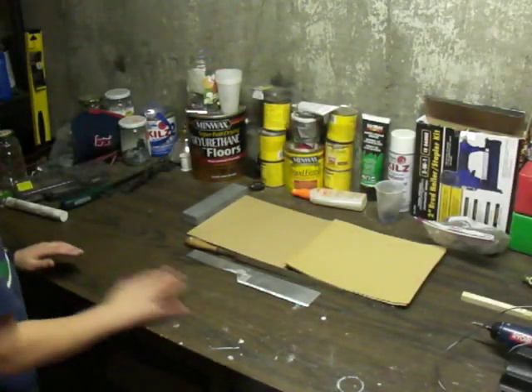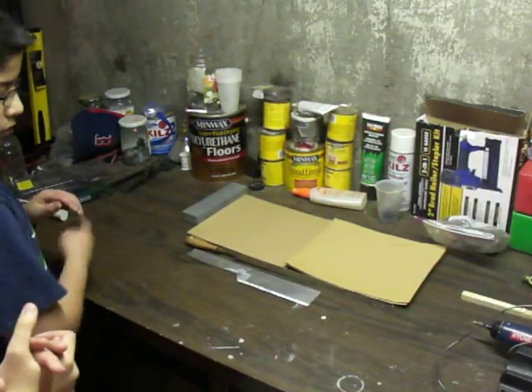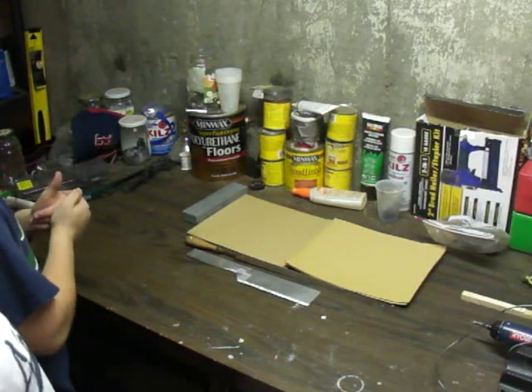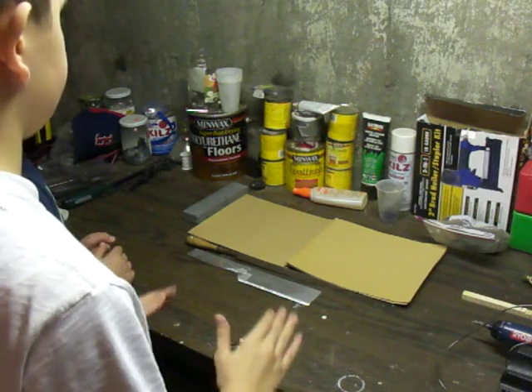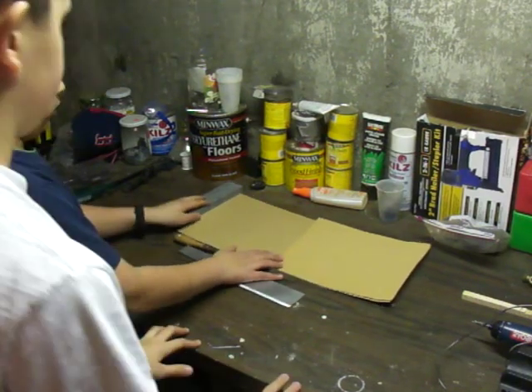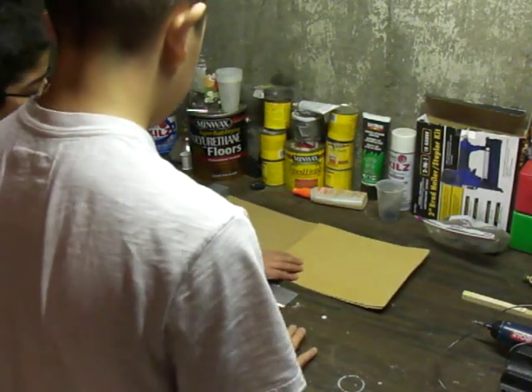All right guys, I just want to let you guys know that the Pearl Rancher has a great welding series, so go check out his channel. It's very organized like mine — I have playlists for everything, so just go into the welding series and you'll see what we're doing. All right, let's get started.